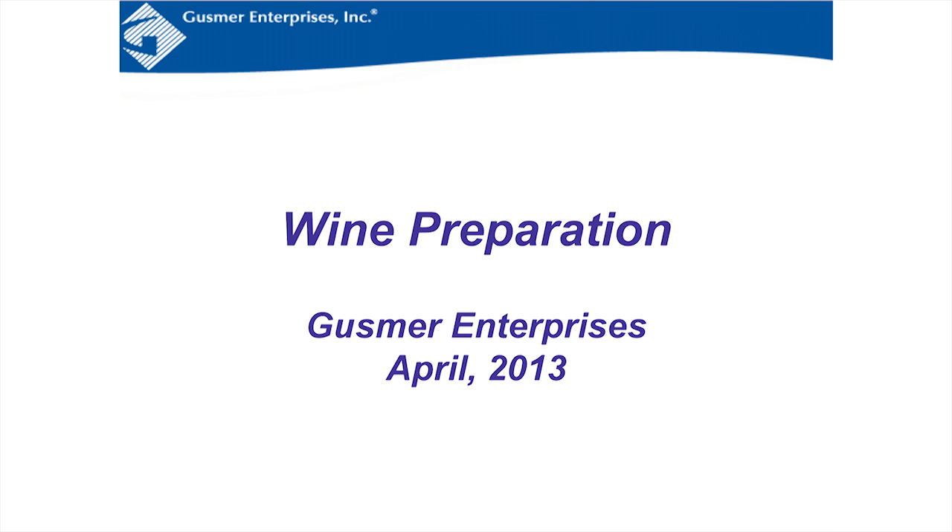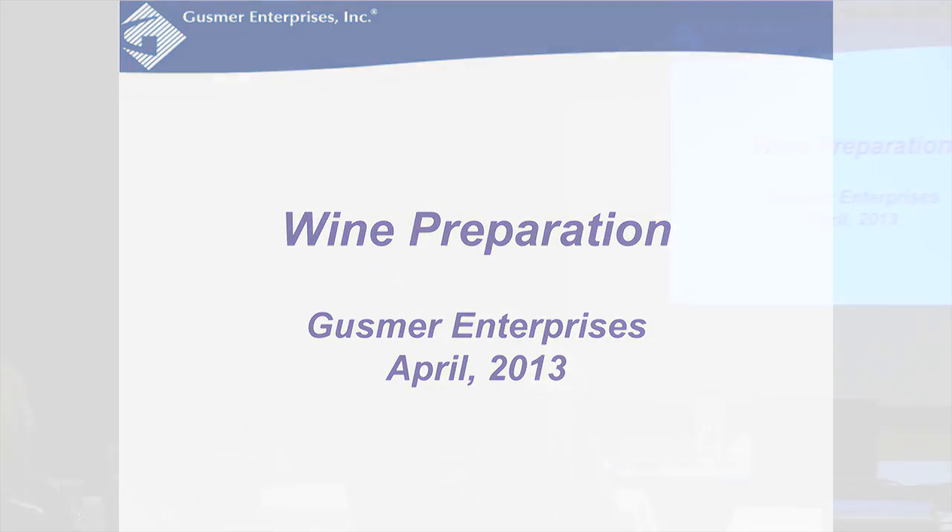My name is Calvin Watkins and I've been with Gus from Enterprises for about 10 years. My background is biochemistry — I got that degree at Cal Poly San Luis. I'm here to talk about wine preparation: preparing your wine before it goes to bottling. You've already heard about bottling and micro analysis, but this is going back to the beginning and talking about preparing your wine for bottling.